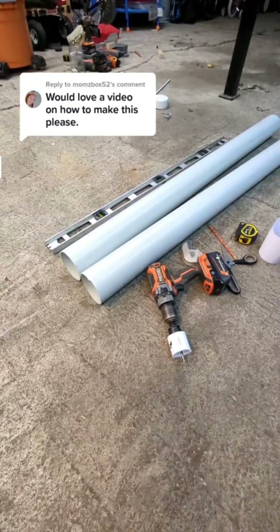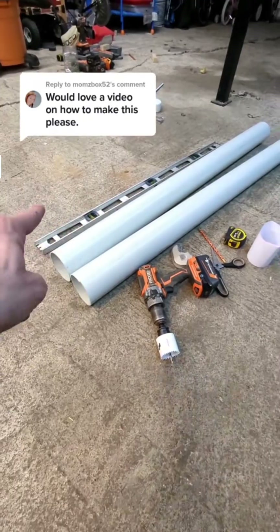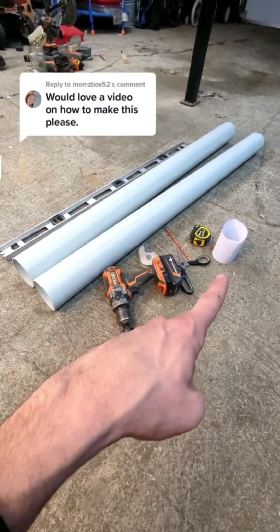To get started, you'll need a few things. You'll need a 10-foot section of pipe, which I've cut in two. You need a straight edge — I'm just using a level — a drill, a 2 1/8 inch hole saw, some scotch tape, a pencil, measuring tape, scissors, and a couple sheets of paper.